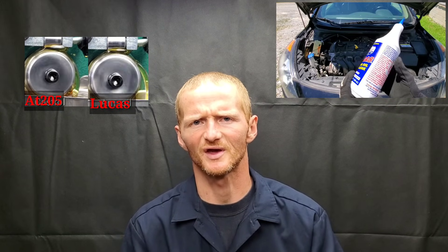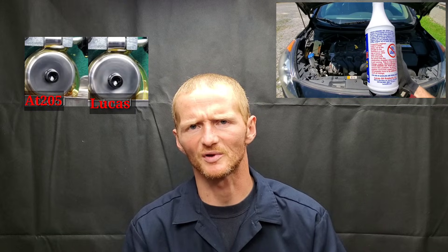Today we have something really important to show you. We tested Lucas Engine Oil Stop Leak versus AT205 Reseal to find out: is engine oil stop leak safe, and does it even work? You're not going to believe what we found out. To get started, we're going to tell you about the chemicals that we looked into.